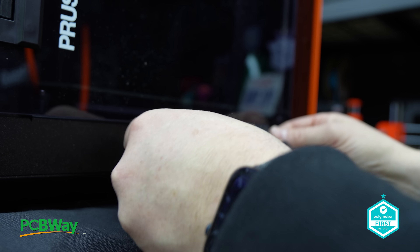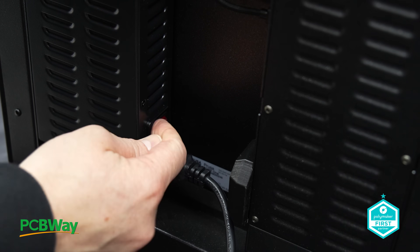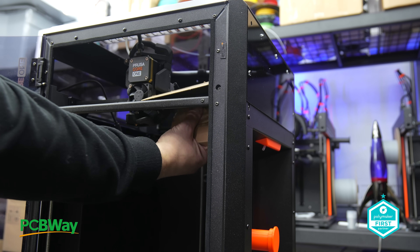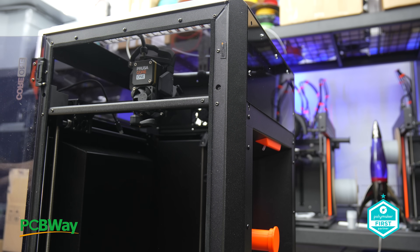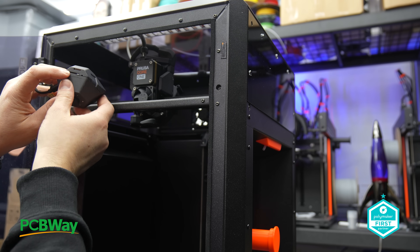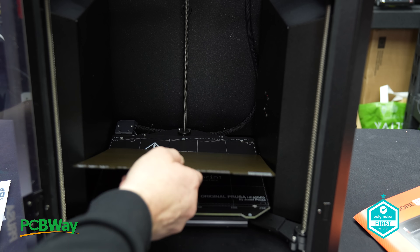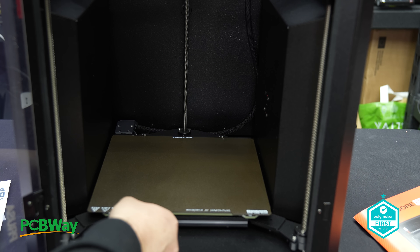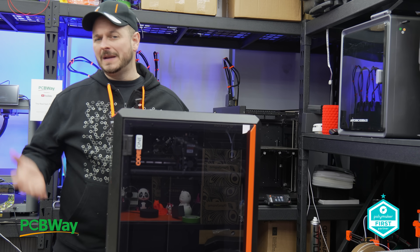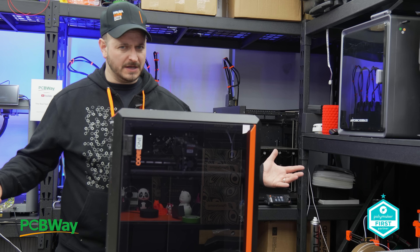The unboxing experience was refreshingly straightforward. It's as simple as pulling the printer out of the box, attaching the display, and plugging it in. Prusa has clearly focused on simplicity here, making it as hassle-free as possible. It's just a few cardboard supports that hold everything in place, which is a nice touch compared to the non-recyclable materials I often encounter during unboxings. Another welcome feature is that there are no screws securing the bed during shipping — it's a truly plug-and-play setup. All we need to do is mount the camera at the top, the screen on the front, put the build plate in, filament on the side, and we're good to go.